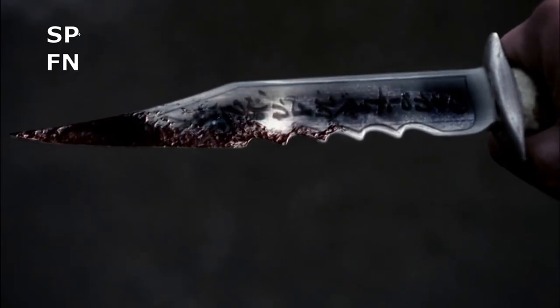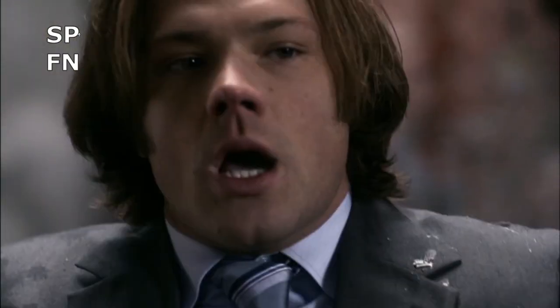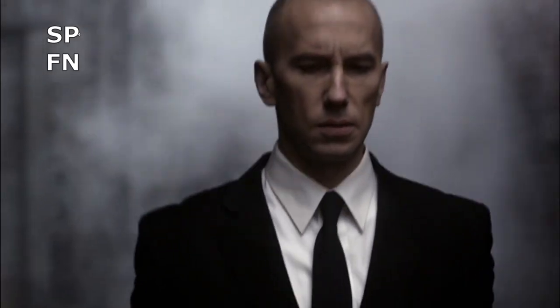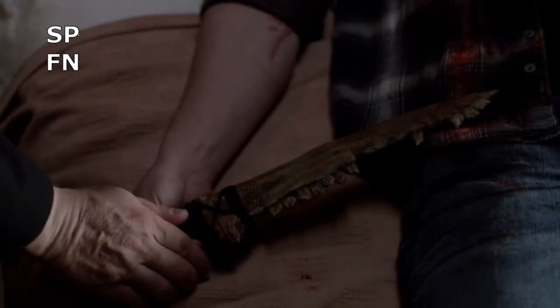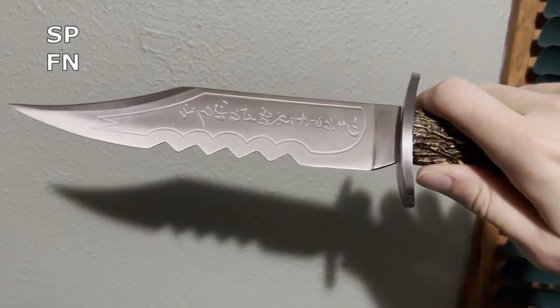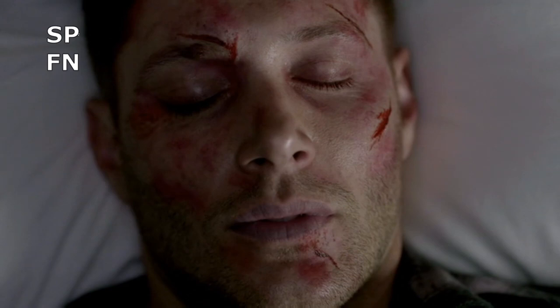This is by design, as series creator Eric Kripke wanted the knife to remain a mystery. So, dead end, right? Well, maybe not. This is all speculation, but I think I found a way to connect the knife to another magical blade — specifically, the first blade. Or even more specifically, the mark that powers it. Look at the Mark of Cain. Maybe I'm crazy, but to me it doesn't look all that different from the symbols on the knife. They look like they could be part of the same alphabet. If you don't believe me, then why don't you take a closer look at the symbol closest to the tip? If you look at it at just the right angle, it looks very, very similar to the mark. This wouldn't be the first connection the mark has to demons, as it literally turns its bearer into one.